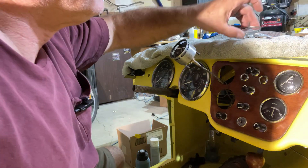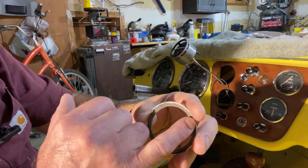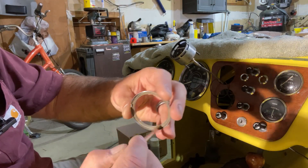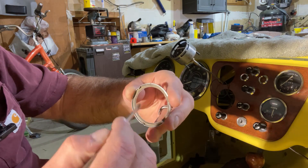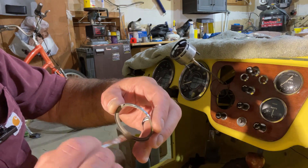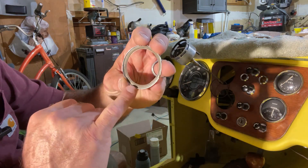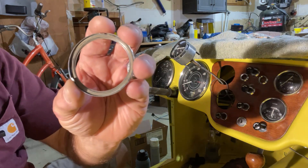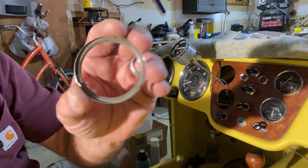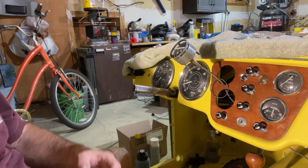This one still has the spacer ring in it. I'm sure in 1957 it was flexible and pliable, but now it's hard as a rock. It's starting to crack — you can see it right there in the bottom. But it just needs to not let the glass rattle; that's its whole purpose. So this new one will be a lot better.